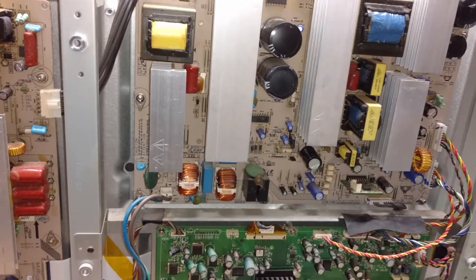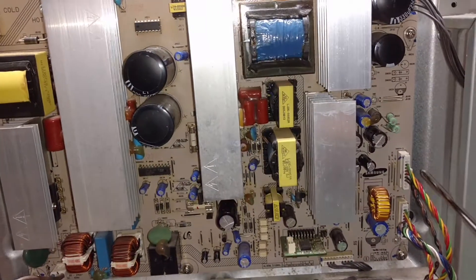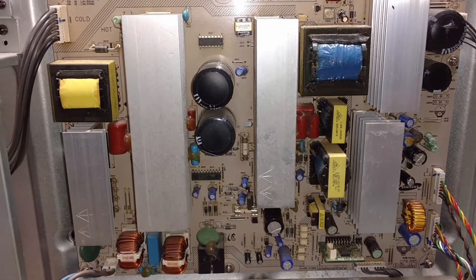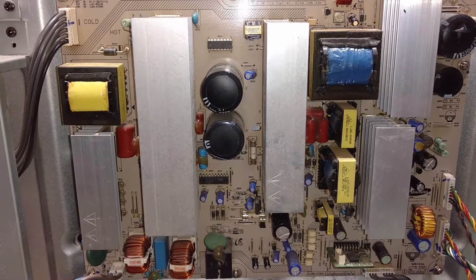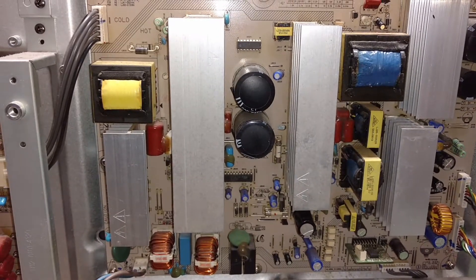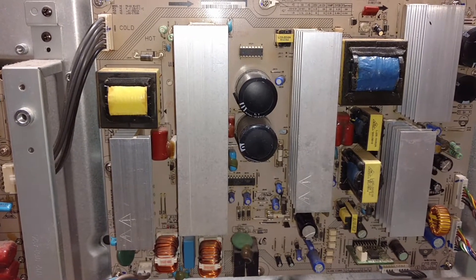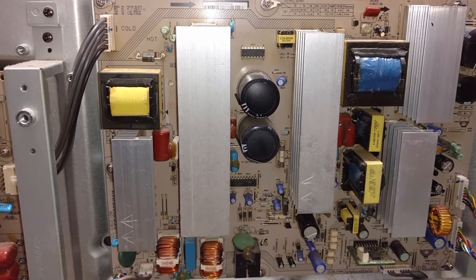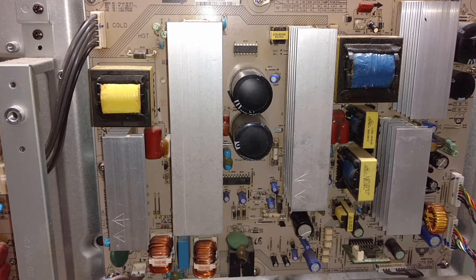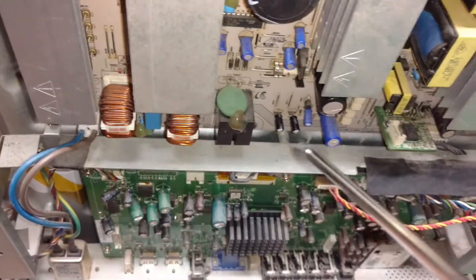The standby voltage is good — five volts. The PS voltage before clicking is about 3.9 to 4 volts, and after clicking it drops to 0.4 volts. That is how it should behave, so the PS voltage is working correctly.